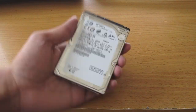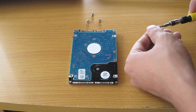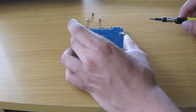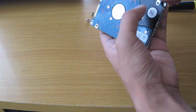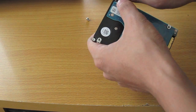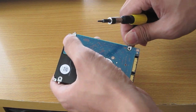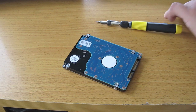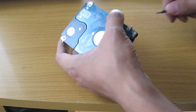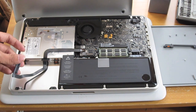There's our new hard drive — same size and form factor as the previous one. I'm just going to be adding the mounting screws on the side here, and then I'll be adding the new hard drive.